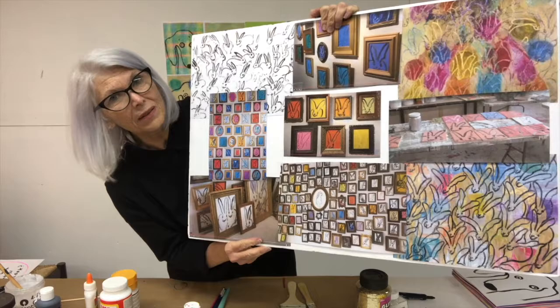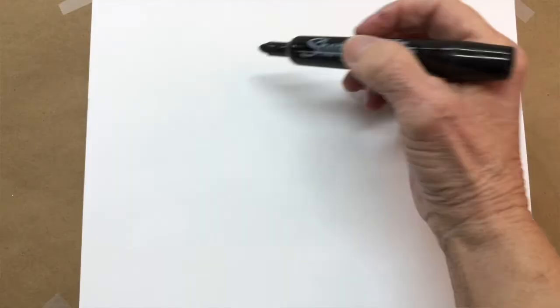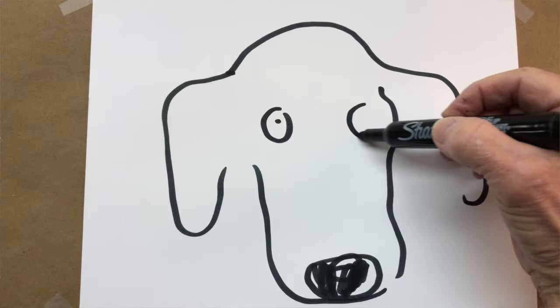The important words for this lesson are repetition, pattern, and gesture drawing. In art, repetition means when you repeat an image over and over again. Pattern is the effect that all of those repeated images create. A gesture drawing is one where you take a pencil, marker, or pen and draw very quickly — not slowly with detail, but really fast. If you draw a dog really fast in this quick style, that is called a gesture drawing. We're going to use this kind of drawing in this art project.